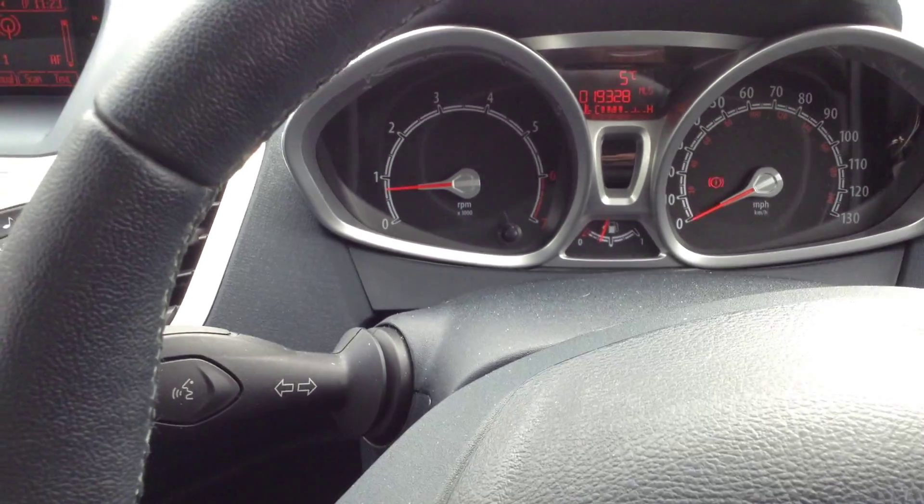We do get two sets of keys with the vehicle. Looking at the display here whilst I start the vehicle — as you can see, there's no issue at all starting the car. 19,328 miles on the clock. No warning symbols appearing on the dash either. No issues at all with the radio, that works perfectly fine. You've got your blowers here — that works great. Air conditioning there as well. You've also got a rear heated screen and a front heated screen, so that's a nice feature.